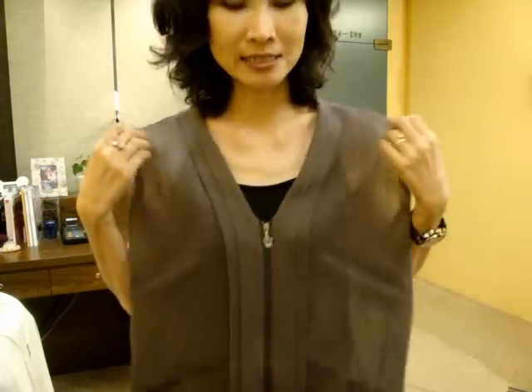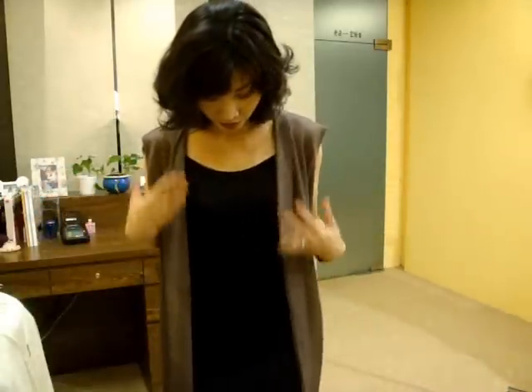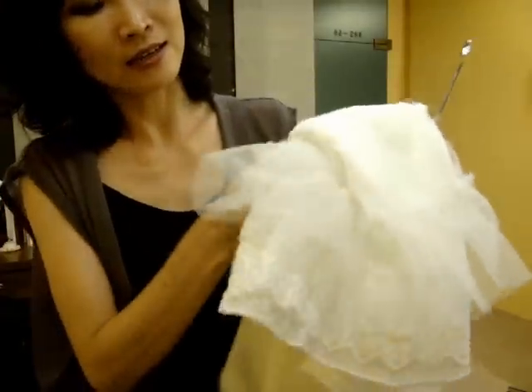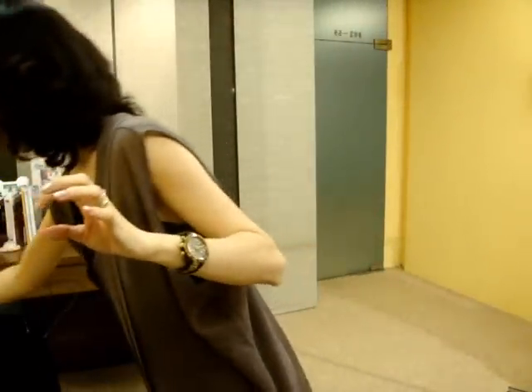It can be worn alone as a nice sleeveless cardigan when opened up. I have three colors — chocolate comes with a black inner one, ivory has the whole ivory set, and the hem frill is lace with a net trim, which is so lovely. I also have a black color, so three colors total.